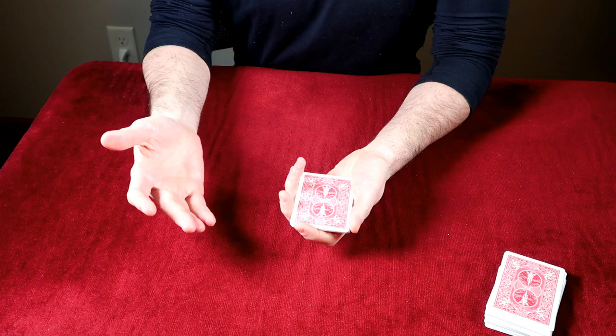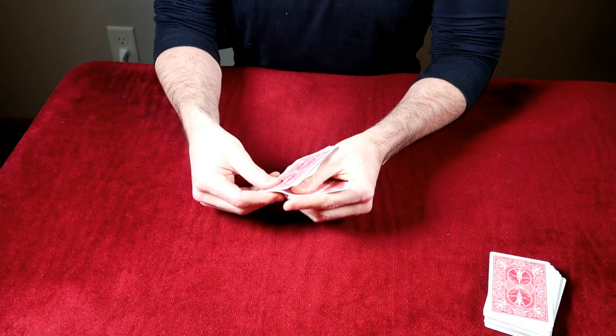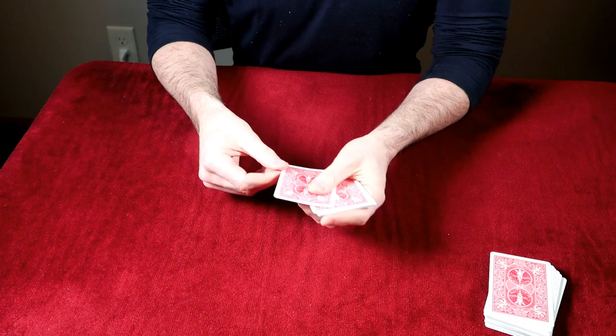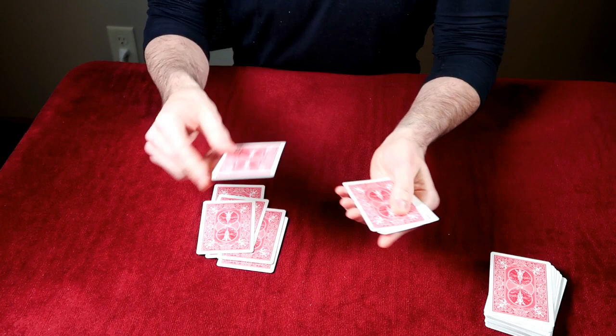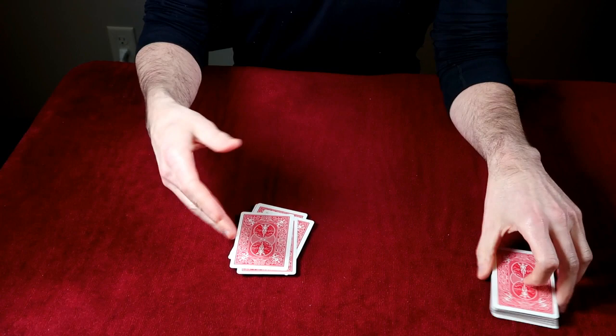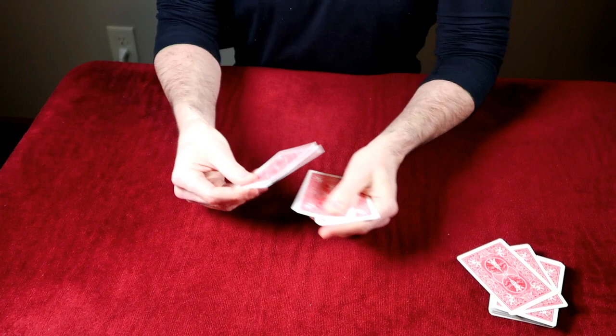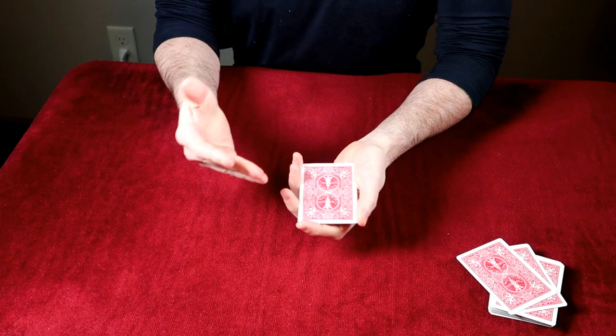You ask for another card and count again — still only 10. You hand them the cards to count themselves, and they also count only 10. So you say, 'I've got an idea — give me three more, that makes 13, then I'll give you back two, leaving me with 11.' You count: 1 through 13 — now you've actually got 13! You give two back and count again: 1 through 10, and then 11. Finally you have 11 cards.